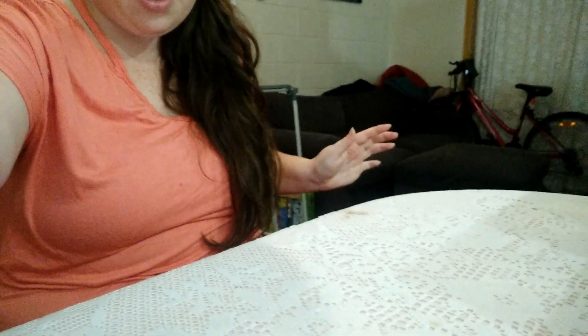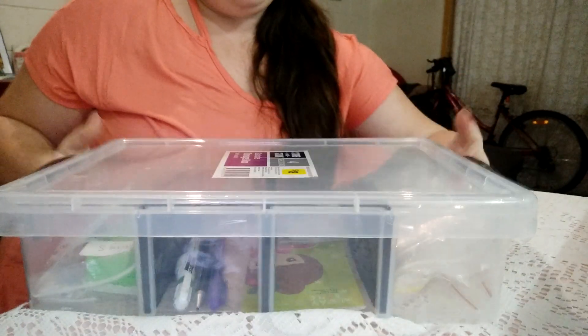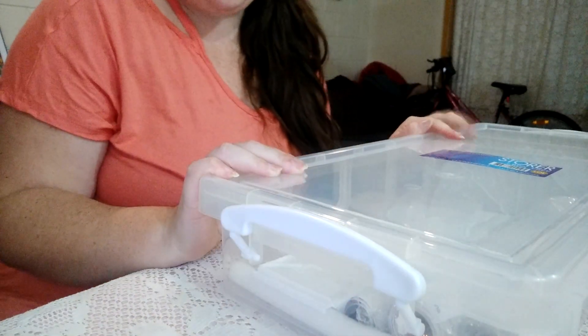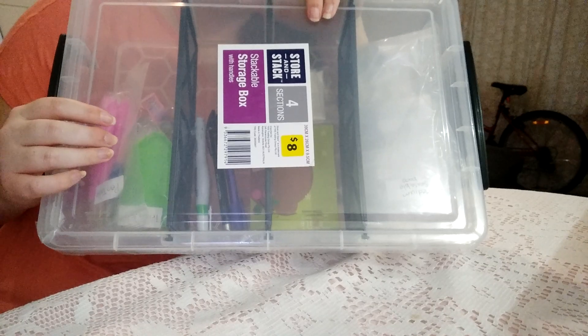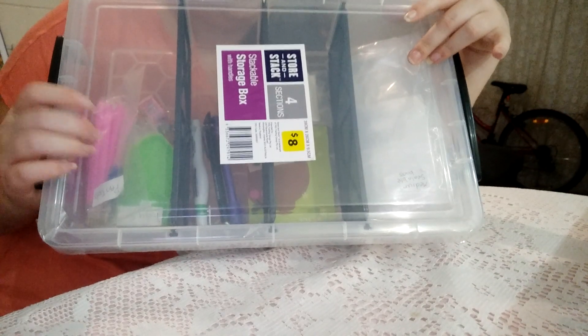I'm just going to move you guys down here so you can see. So as you saw in my last video, that was my old storage. But now I have this nice big giant container. This one was only $9 from Shiploads, and this one was $8 from the Reject Shop. They are basically the same containers and they are both stackable with each other, which is really convenient.